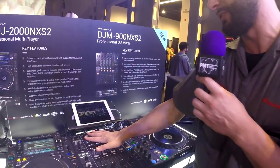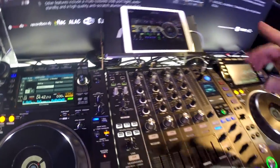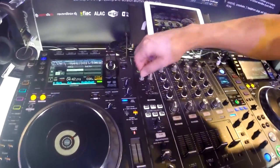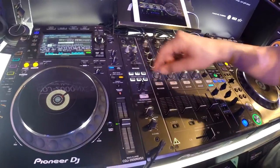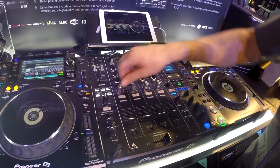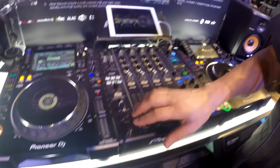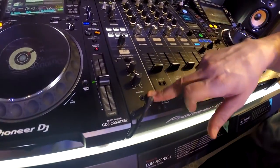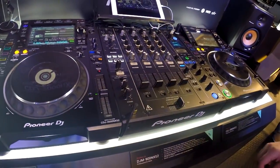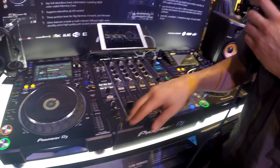Now we're going to jump over to the mixer. First thing you're going to notice: dual sound cards — fantastic for jumping back and forth between two DJs playing simultaneously or during DJ handoffs. MIDI on and off switches here, and your two mic controls up top. We're going to have a parameter on the sound color effects, which enables you to customize them a little bit better. The color effects knobs are slightly larger, giving you a better handle on them. Moving on down, we have a second headphone input, which is an eighth-inch mini jack — just in case you forget your quarter-inch adapter. Also good for two DJs playing at the same time.